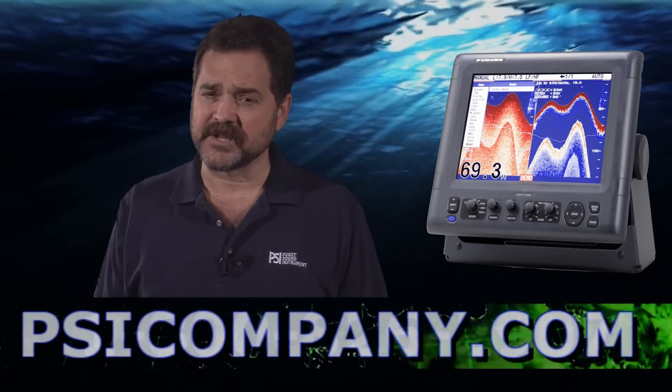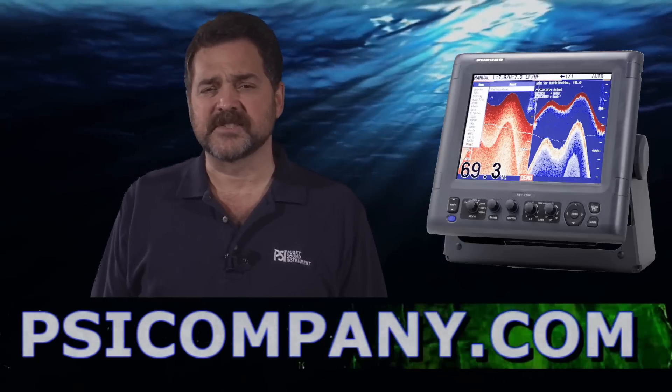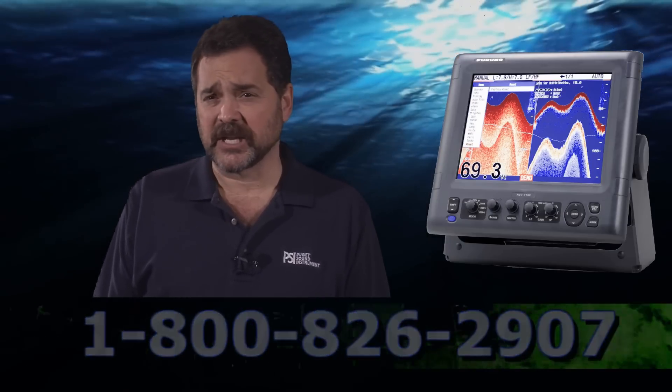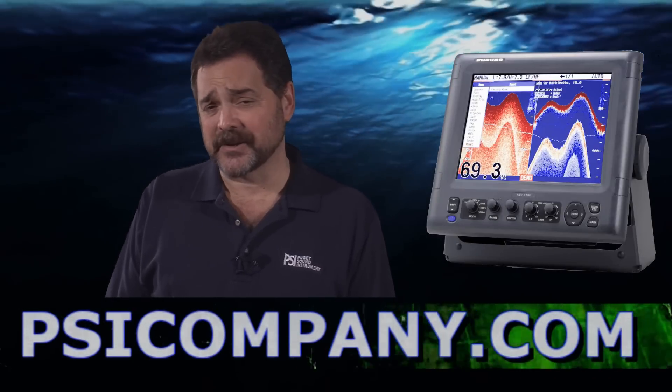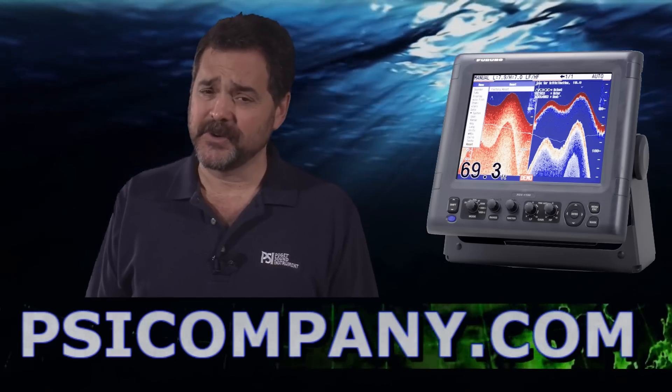As you're ordering, please let us know which configuration you're looking at. The frequencies that the FCV 1150 can address are 28 kHz, 38 kHz, 50 kHz, 68 kHz, 82 kHz, 88 kHz, 107 kHz, 150 kHz, and 200 kHz.